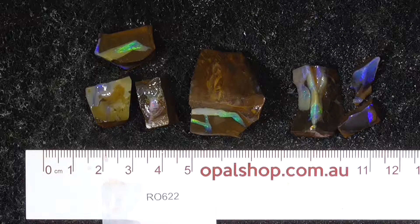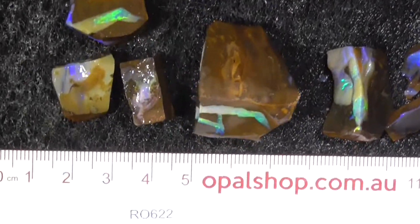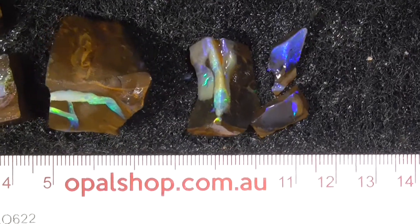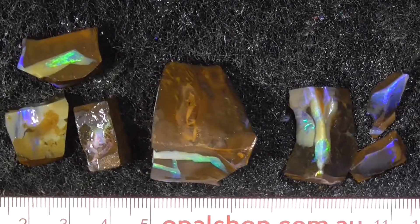Here are a few pieces of boulder opal from Queensland, Australia. They're quite bright seams and it's from Yowah. Let's pick it up and give it a look — you can see the play of color. I'll show you a couple of the pieces.